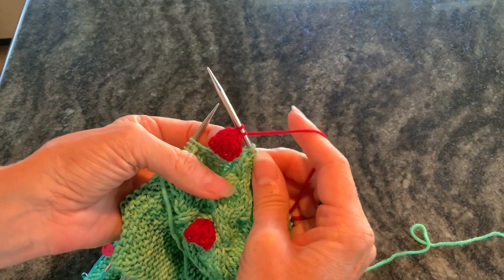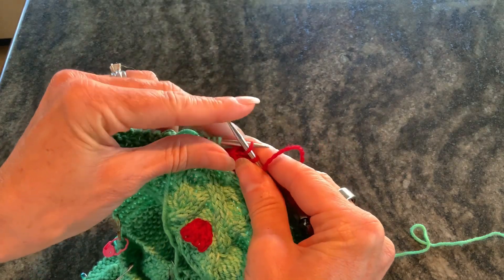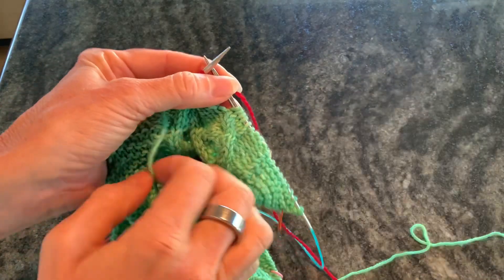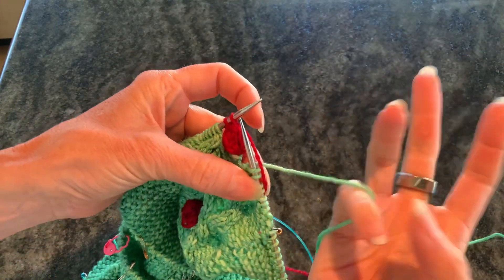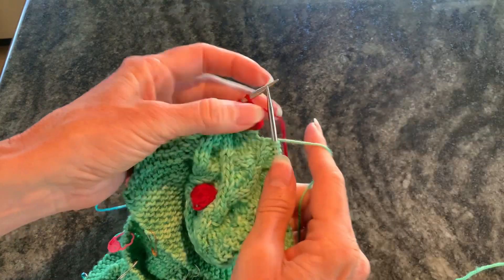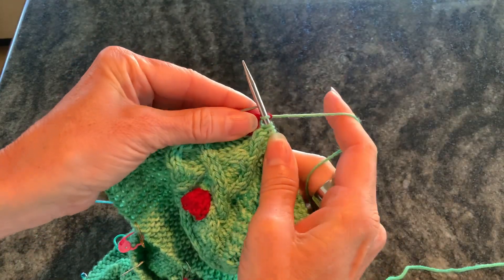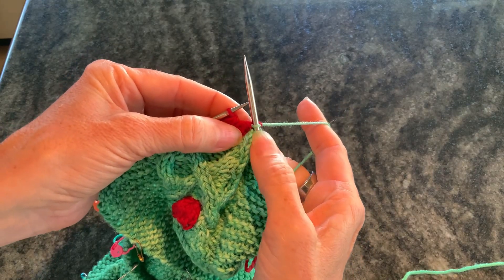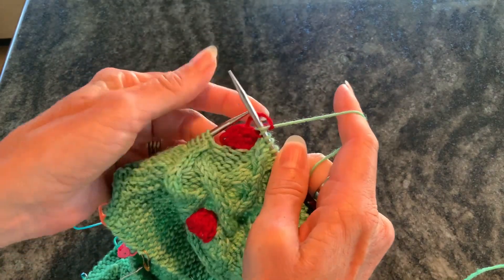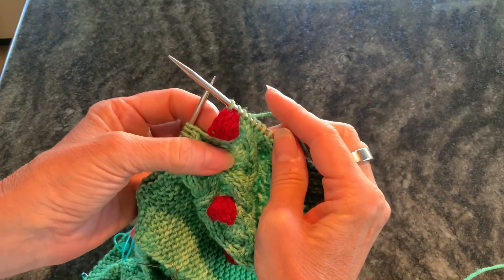We are done with the contrast color. All that's left is to move these two stitches back to the left-hand needle, pick up our main color yarn, and knit these two. You want to make sure you pull this so it's snug — you don't want a big gap between the stitches that were before the bobble and after the bobble. So there it is — that is the double bobble.